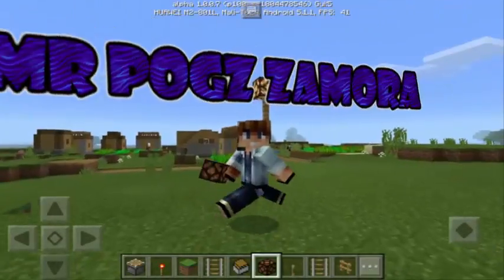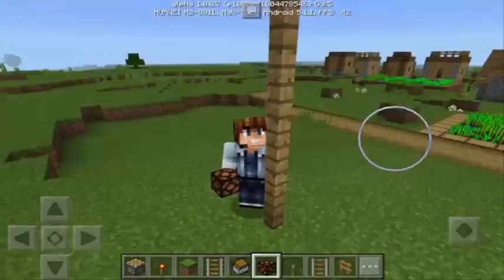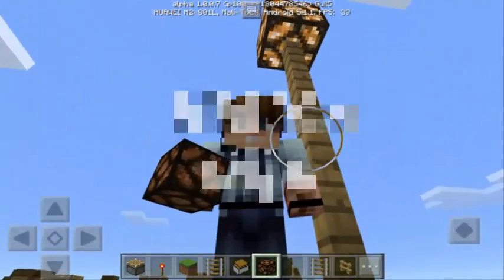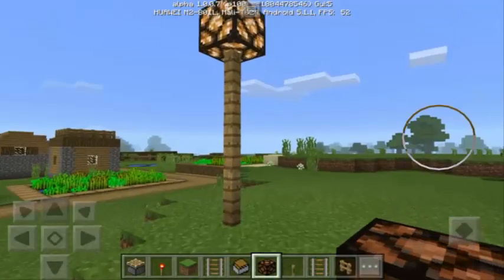Hey guys, this is Mr. Pog Zamora and today I'm gonna teach you another awesome trick. I call this the bottom trick in Minecraft Pocket Edition.